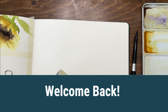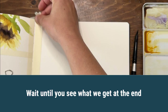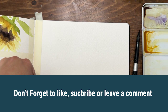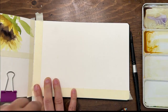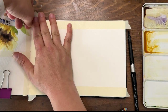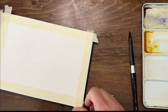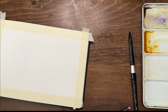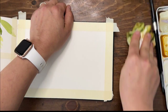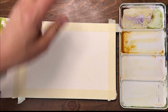Hey y'all, welcome back! I'm Shayna Searcy. I'm so excited to paint with you today. We're going to get started prepping my Baohong sketchbook for a quick and easy, super beginner-friendly landscape tutorial. This is for someone who's really new and just learning water control and what your paints do, dabbling with wet on wet and wet on dry, or for someone who just wants to experiment and play in their sketchbook.